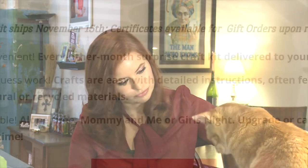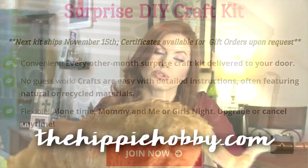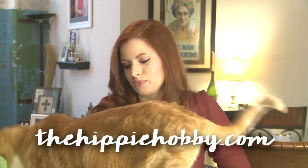I love this box — it comes every other month. It's a nice little thing I like to do with my daughter. My cat Squins likes to help me with the little paper shreds; he always comes and sits in the box with me when I get out the craft stuff. You can visit hippiehobby.com to order, and they're also sold on Crate Joy. Now I'm going to show you my finished products!